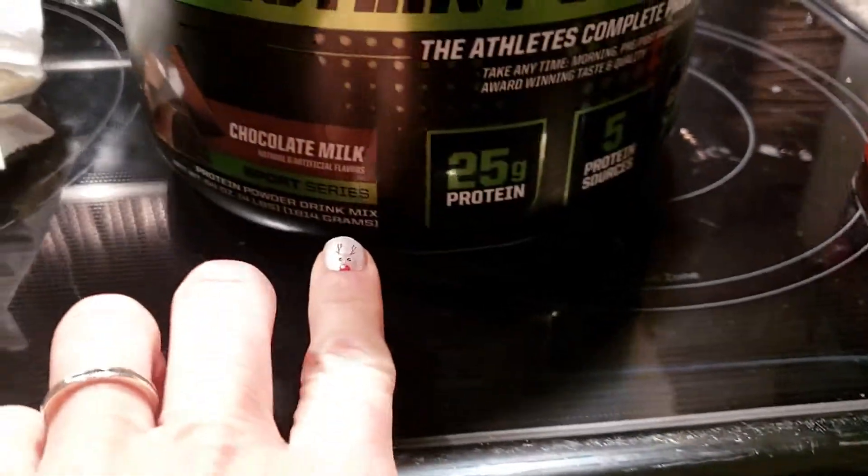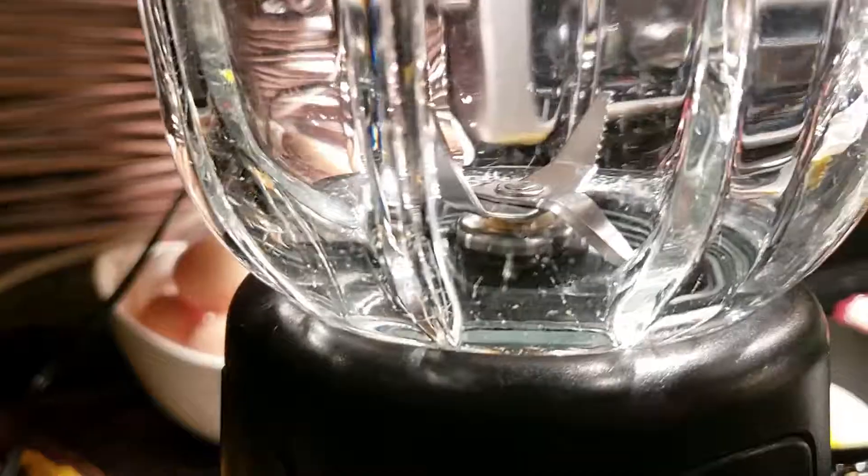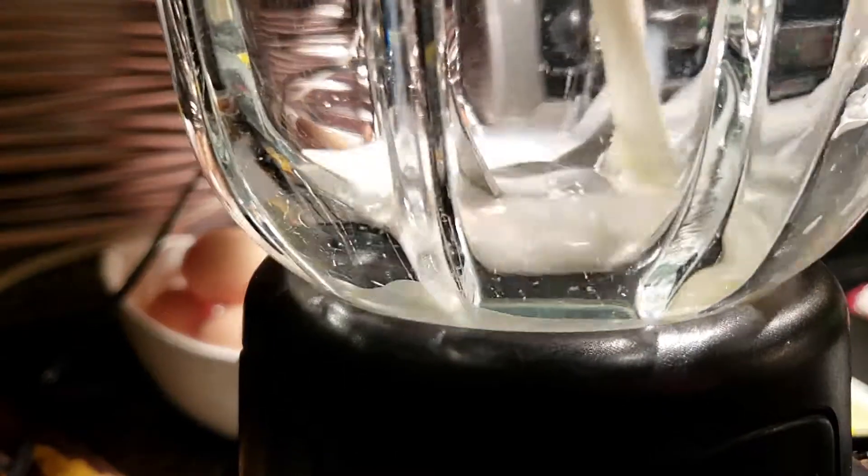It's one of his favorites — it's called a frozen hot chocolate protein shake. You're going to need chocolate protein powder, cocoa, your favorite sweetener, your favorite milk, and some chocolate. I'm going to try to stick with close to six ounces of milk and, of course, ice.